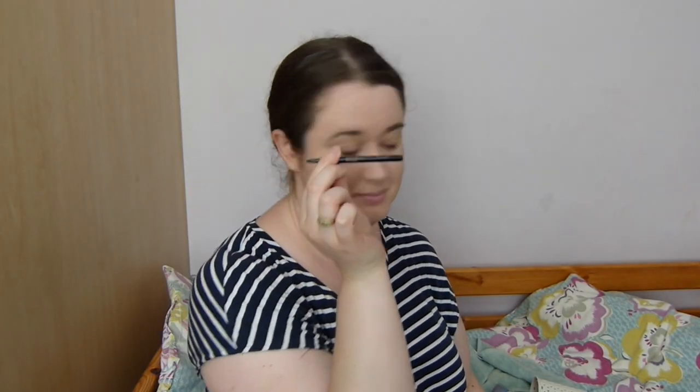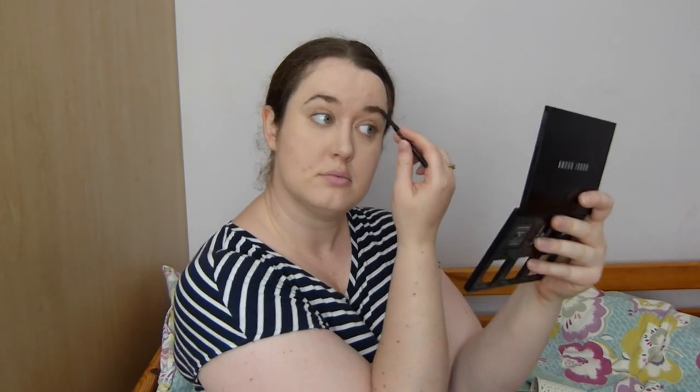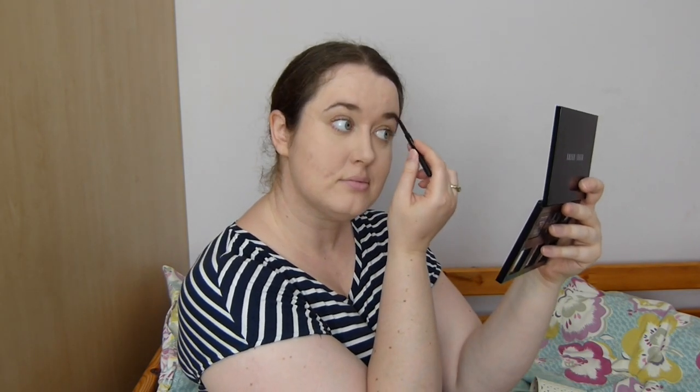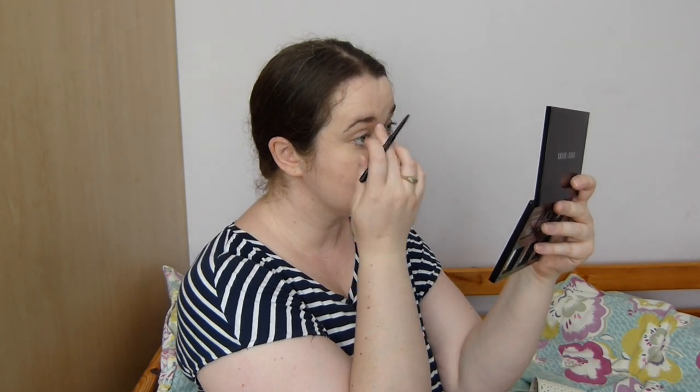Then I take my brow pencil and fill in my brows. Brows are tricky because in the 20s and 30s the fashion was for very skinny brows, and I'm not really into that. So what I've done instead is to fill in my brows a little less full than I'd normally do.